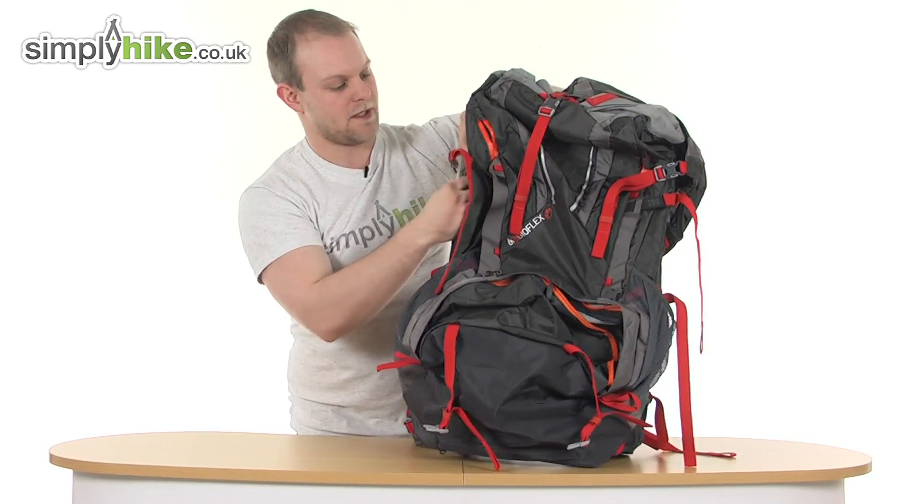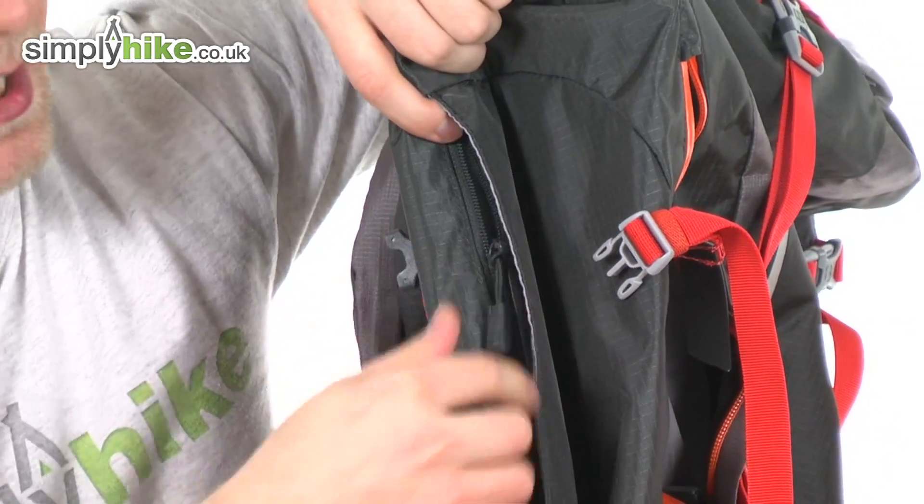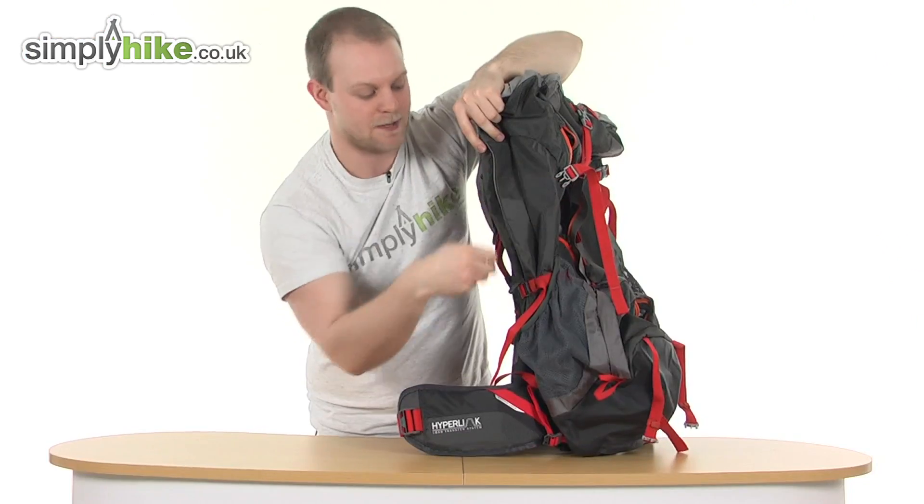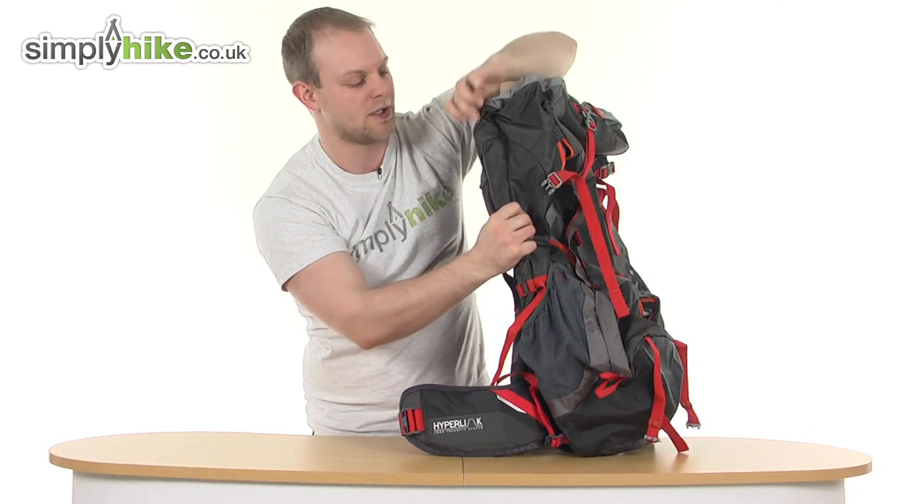They've also incorporated an expansion pocket here. If it's getting a bit too full inside, simply unzip that and it just expands the bag up slightly, helping you store a few more items.